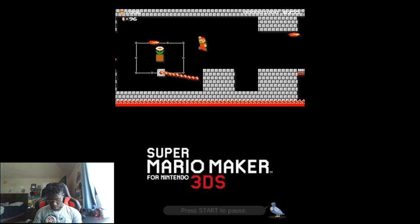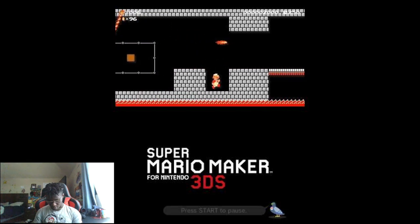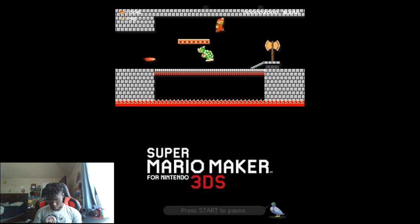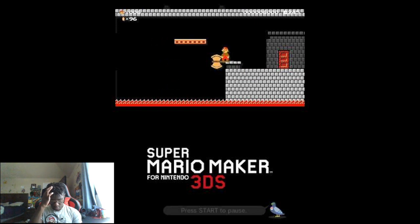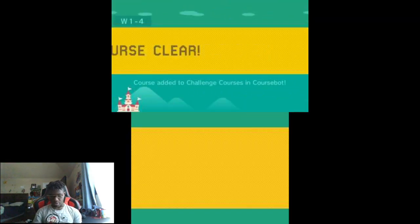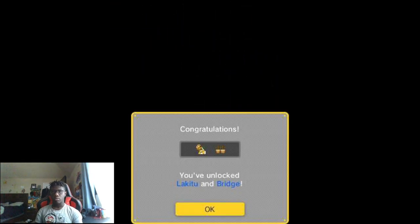Got him! Yeah, I don't need to do all that. Bye bye. Freedom! Course clear — when you hit that castle I thought it'd do a little remake. Well, at least unlock something — that's a good thing.